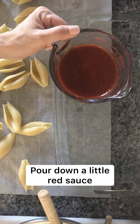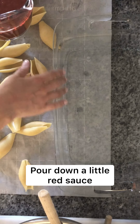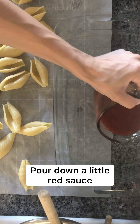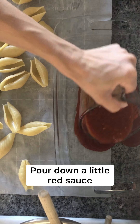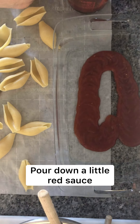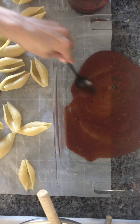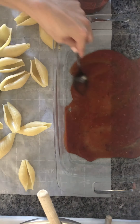I have my jar of sauce and I'm going to line my baking pan — I'm just using a 9 by 13 baking dish — with a little bit of the sauce just so the noodles don't stick. I'll get the back of a spoon and spread it around. And now we get to start to build our shells.